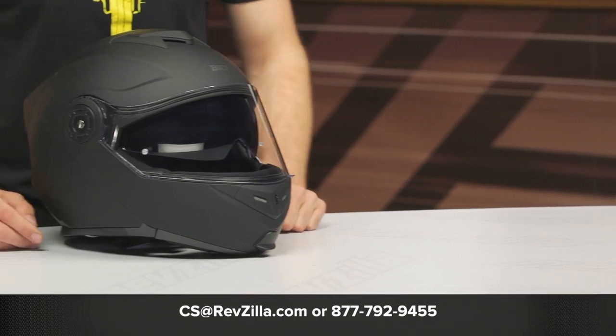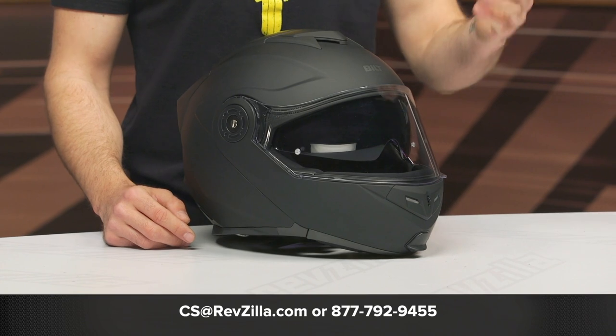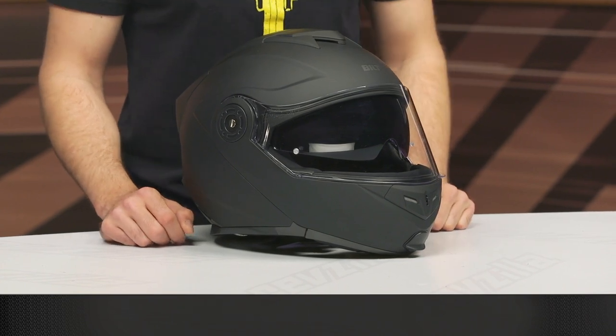For more details, feel free to click the info button on your desktop or mobile device and that'll take you over to RevZilla.com where you can read other rider reviews. If you have any questions, don't hesitate to reach out to our gear geeks — give them a call at 877-792-9455 or shoot over an email to cs@RevZilla.com. Thanks for hanging out with us today and taking a closer look at the Built Techno 3.0 helmet. Keep it pinned.